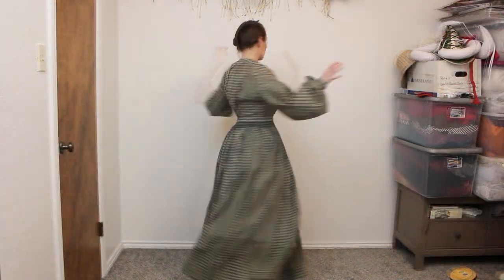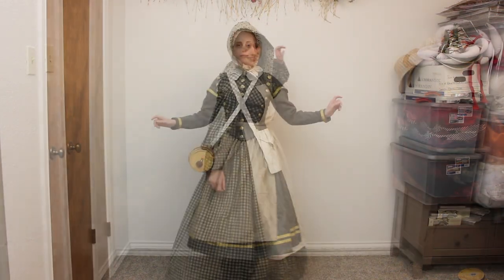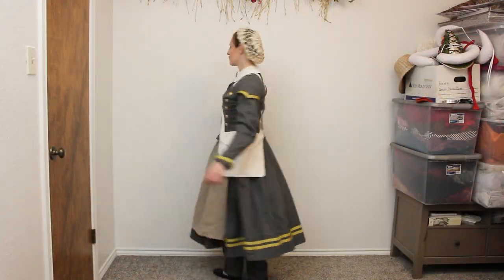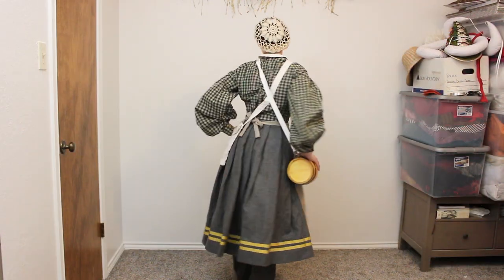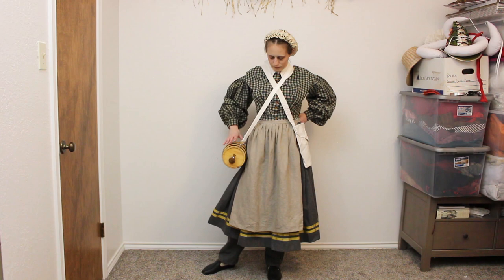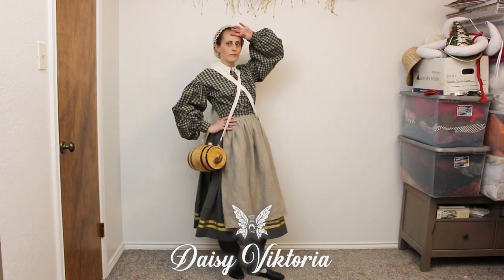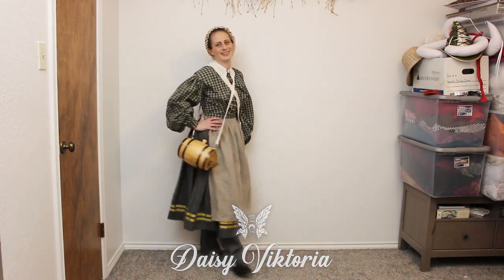Hello dear friends, I am Daisy Victoria and today I'm going to share how I get dressed in my 1860s American Civil War Vivandière uniform. This is the second video in a two-part series sharing my typical Civil War work clothing. Before we get started, make sure you subscribe and hit that notification bell if you'd like to see everything I share here.